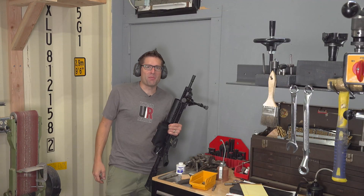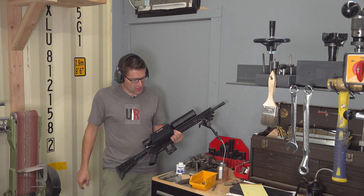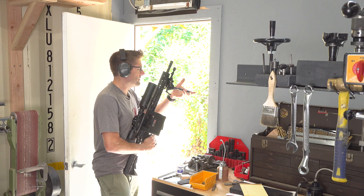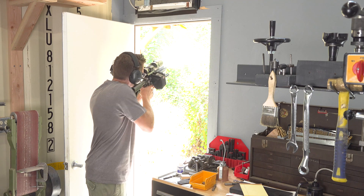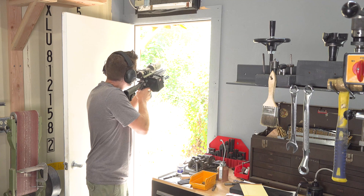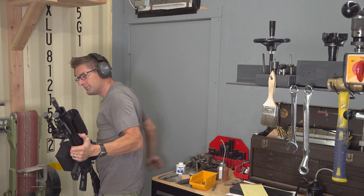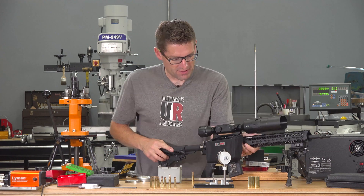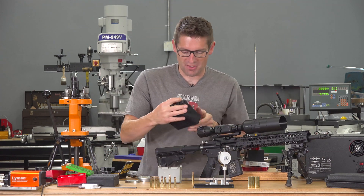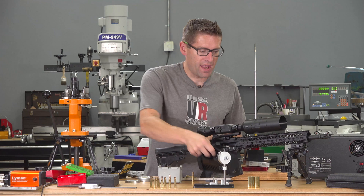Now comes the fun part. I've got a 25-45 Sharps Range Master here with an ATN X-Sight Pro 4K, and I'm trying out a new TacStar Brass Collector. I definitely like having that TacStar Brass Collector — it sure beats crawling around on your hands and knees. So far the brass I've been forming this way has been 100 percent.